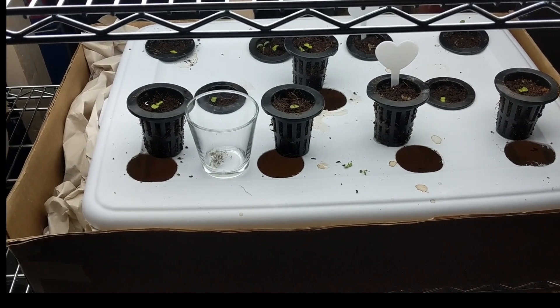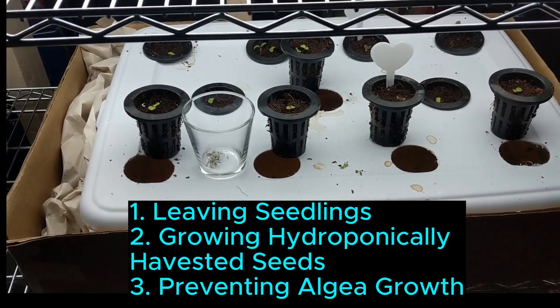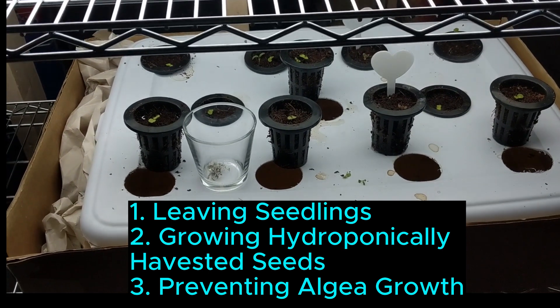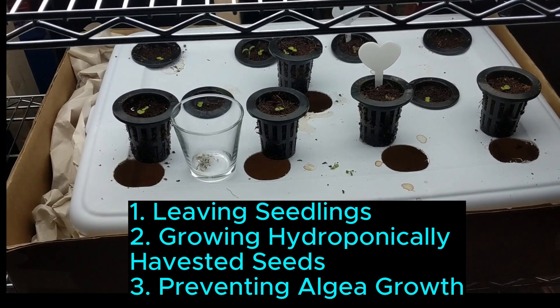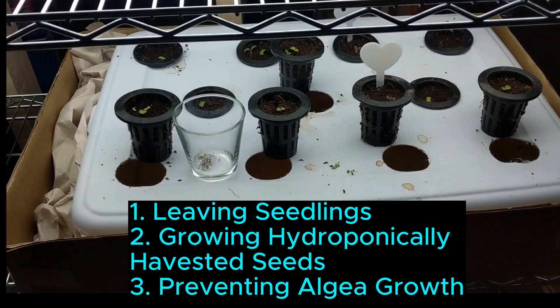Today is day 22. I'm going to talk about leaving your seeds for four days, using harvested seeds, preventing algae growth, and an overall update on my current growth.